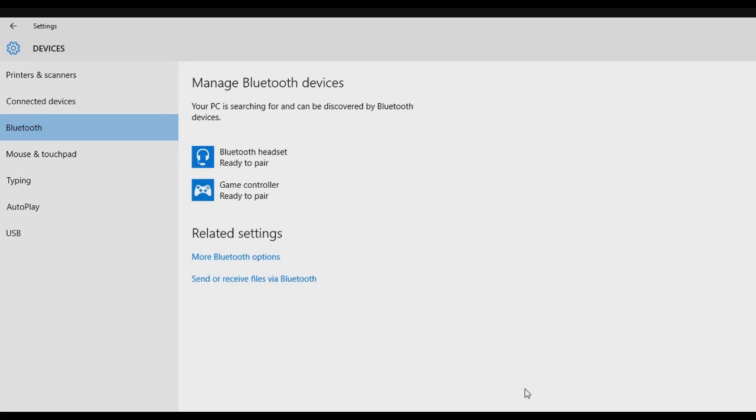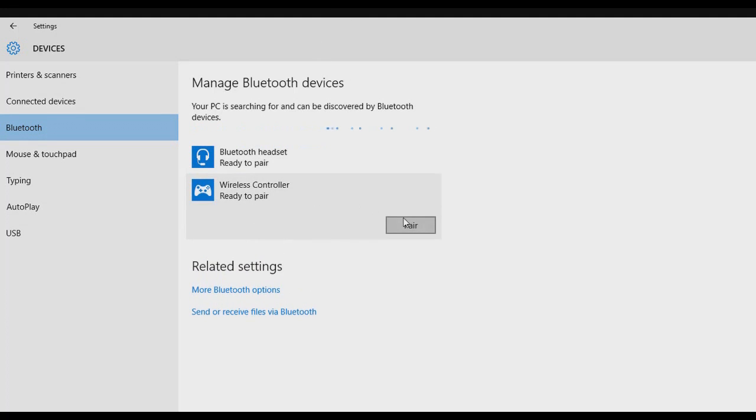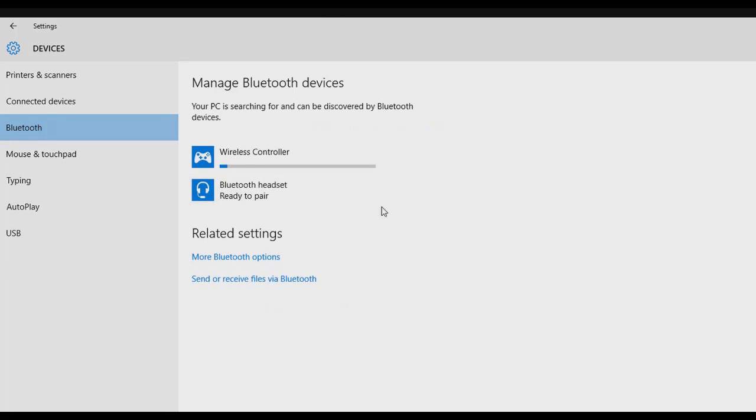Your controller should flash white and then it's gonna be discoverable by your PC — just click there. If it asks you for a password, the password is zero zero zero zero zero.